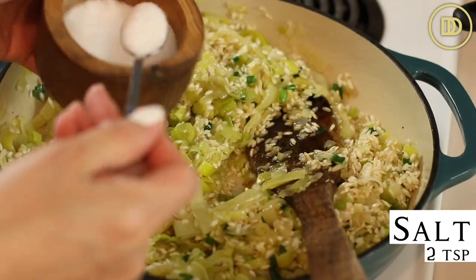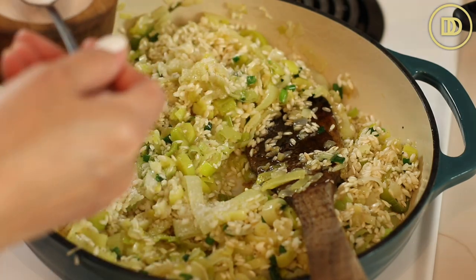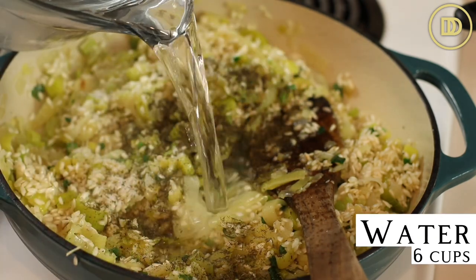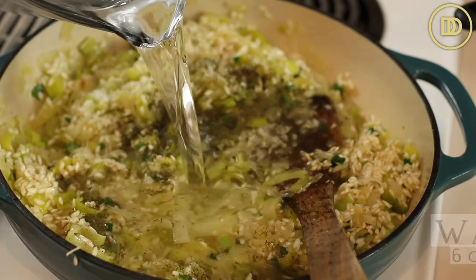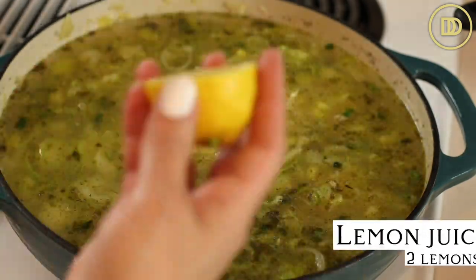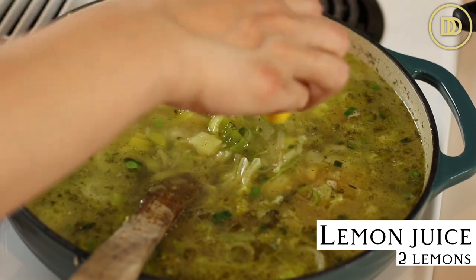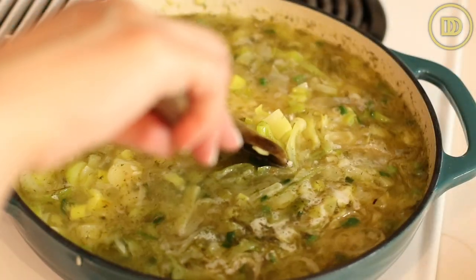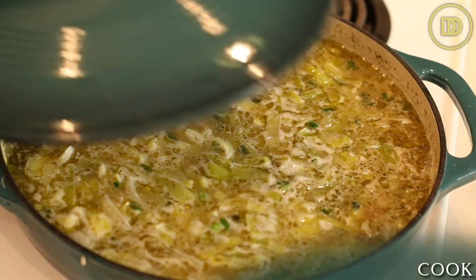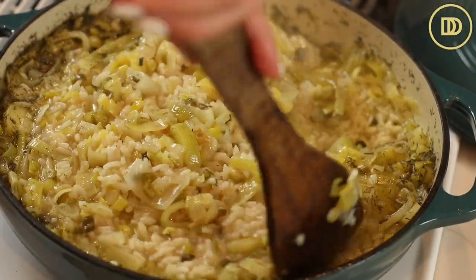Then go ahead and add two teaspoons of salt — just two flat teaspoons so it's not too salty. I also add a teaspoon of dried dill along with six cups of room temperature water. It might sound like a lot, but it's gonna need it, and you want the rice to end up nice and juicy once it's cooked. Then squeeze two lemons in and give it a nice mix. Once you see it coming to a boil, reduce the heat to medium low, cover the pot, and let it cook for about 20 to 25 minutes or until the rice is fully cooked.